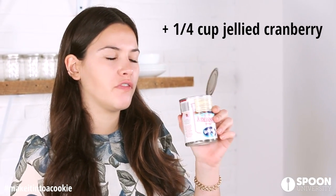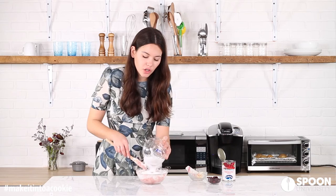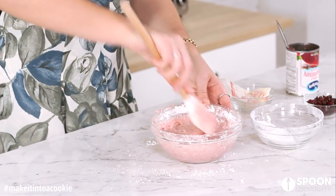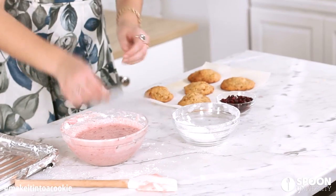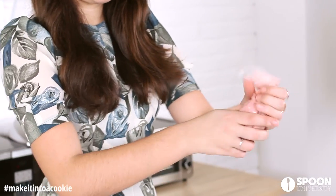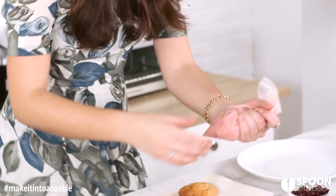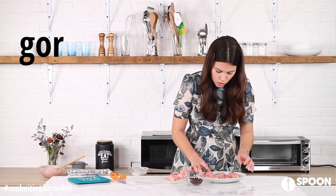So while the cookies are baking, we're going to make a really delicious cranberry frosting. We're using jellied cranberry — it only opens from the bottom — then a stick of butter that's softened. Buttercream frosting is literally butter with sugar. Mix this all together, then take a plastic bag, put our frosting into it, snip the corner off, start in the middle, and just pipe around in a circle motion.